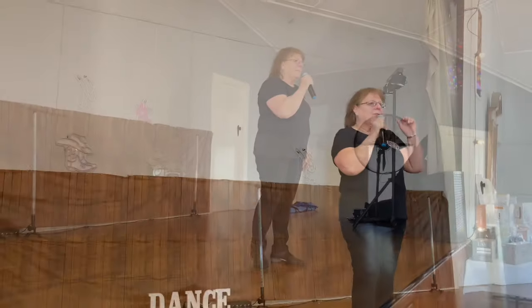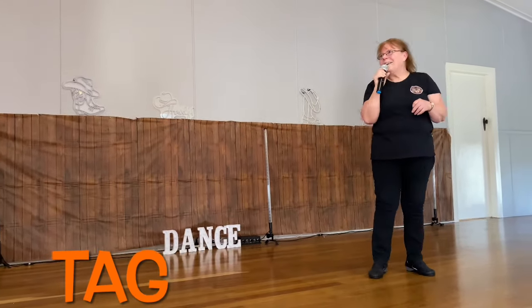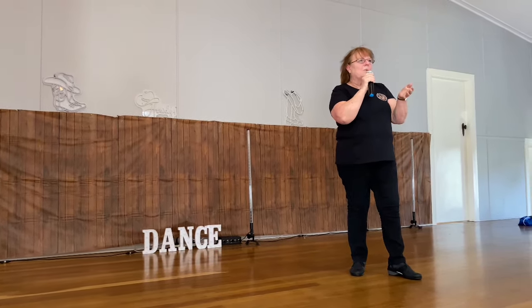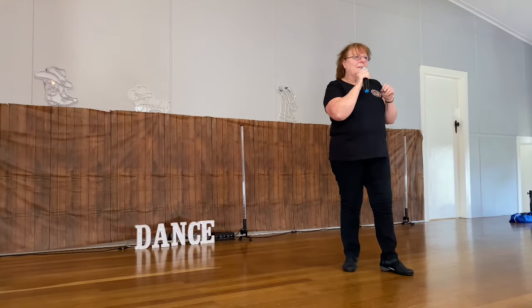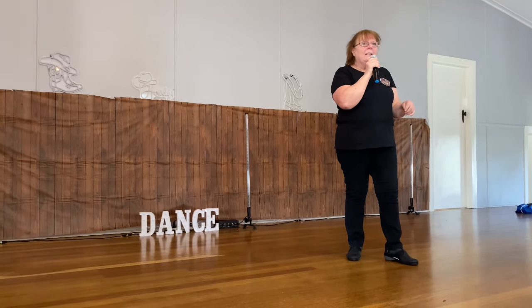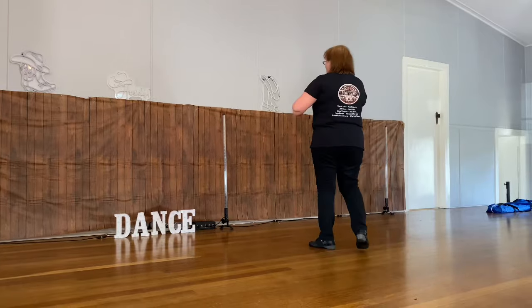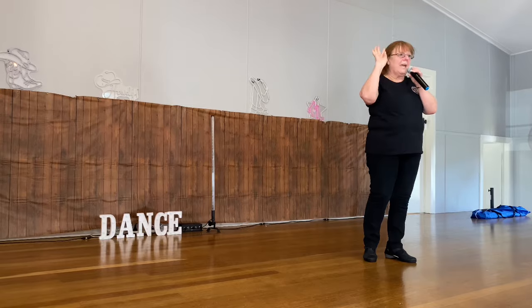Let me start again. Tag one, the first tag, is four counts. After the second wall it's eight counts. And after the third wall it's four counts. We're going to rock four: forward, back, half, forward, back, half. That's your four count tag.